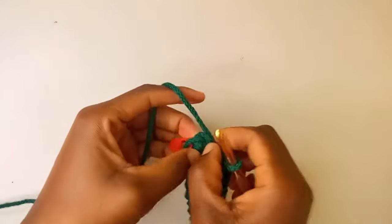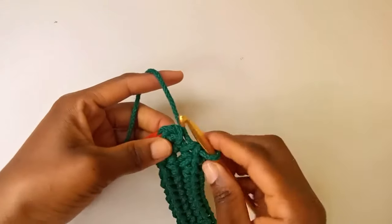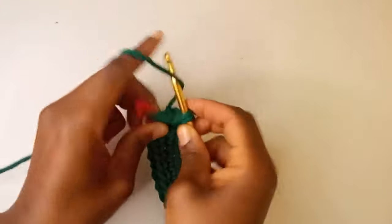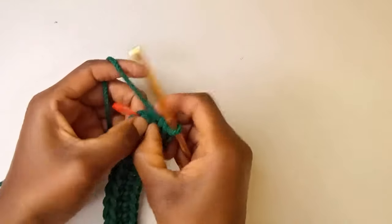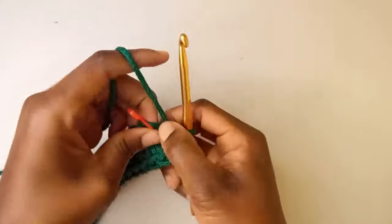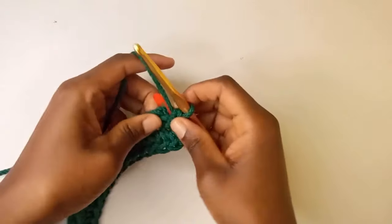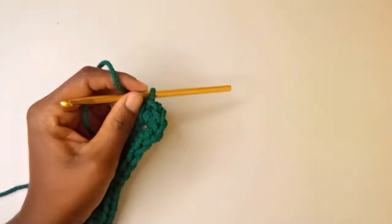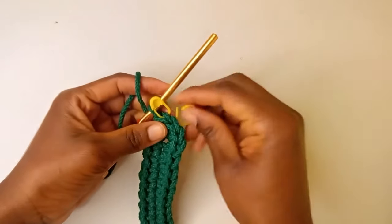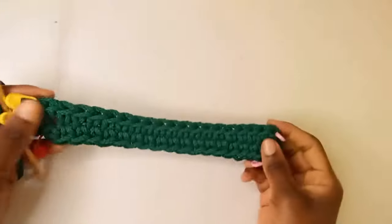Here I'm left with this one chain. Since we already have the first stitch coming from this chain, we already have one, so I'm going to put four single crochets in it. The stitches with stitch markers are the ones we're going to increase in the next round.